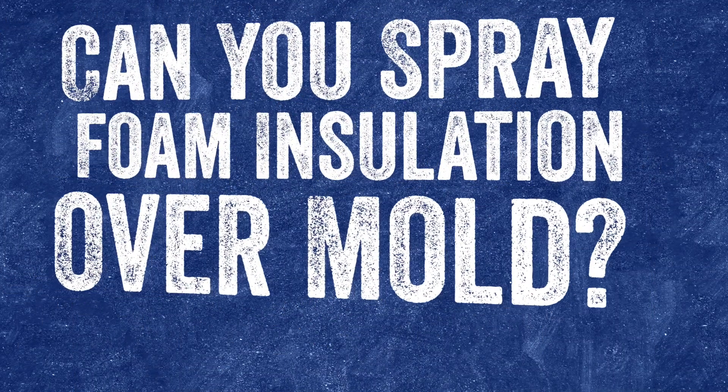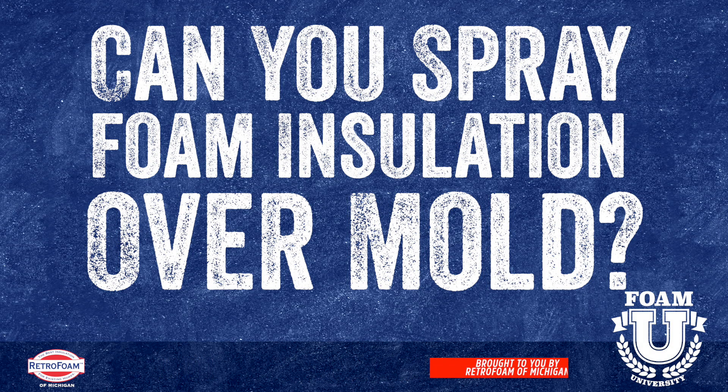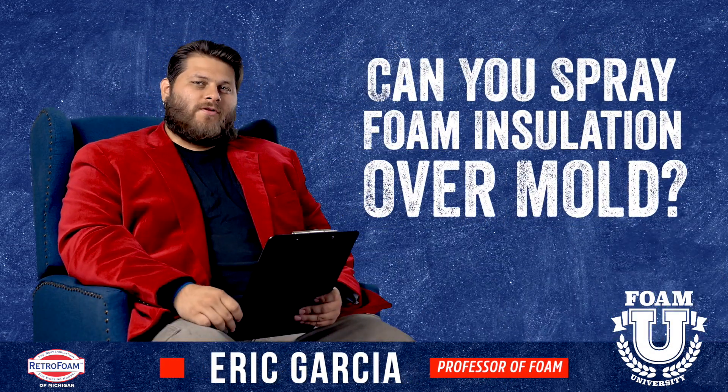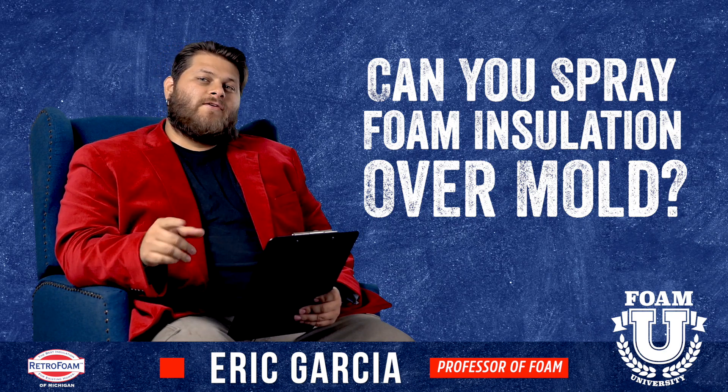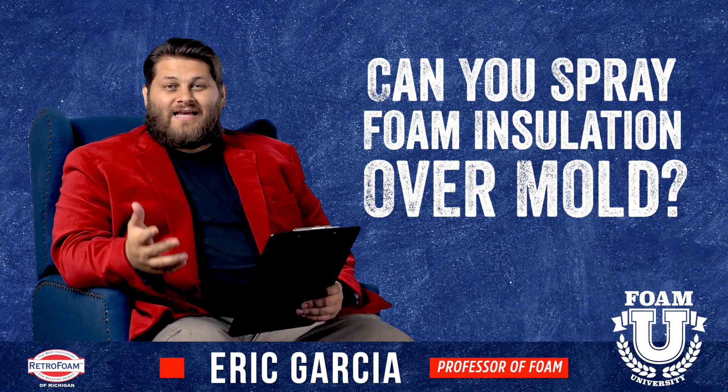Can you spray foam insulation over mold? Let's talk about that. Welcome to Foam University. Today we're going to talk about if you can spray foam insulation over mold. Short answer: yes you can.